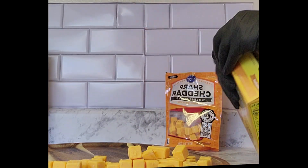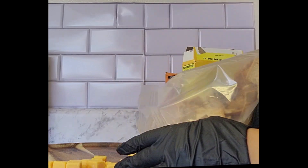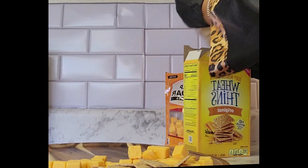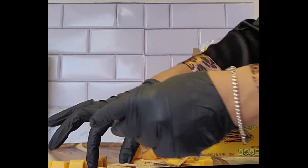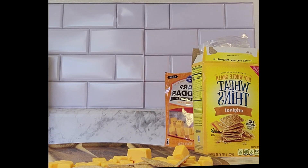Then after that, we're going to grab our wheat thins and place that right behind the cheese, giving it enough space for everything we want to put on the charcuterie board. After that is done, we're going to make sure everything is organized and nice and neat before we move on to our next thing.